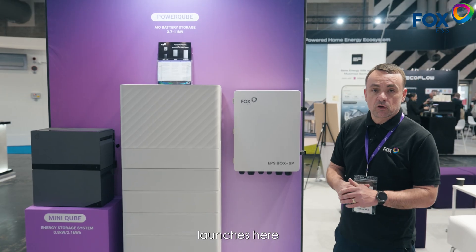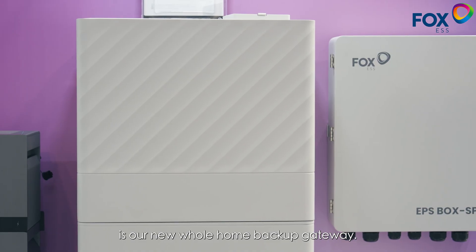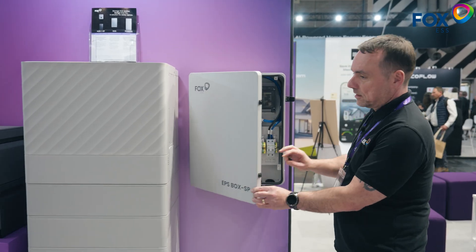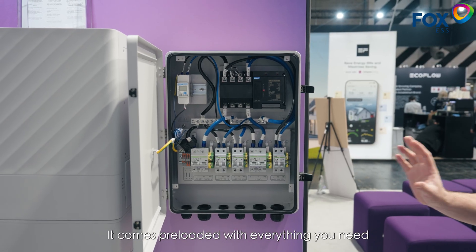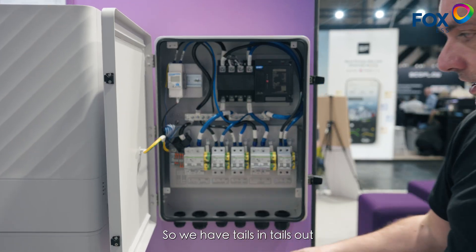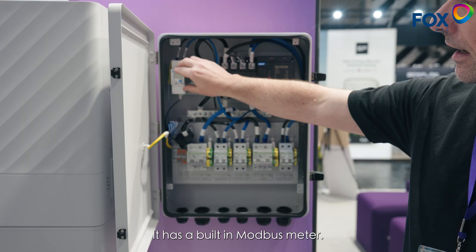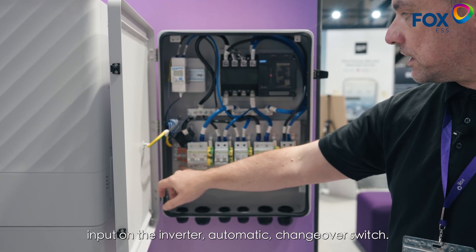One of the big product launches here at Solar & Storage Live for Fox is our new whole home backup gateway — it's the EPS Box SP, and we're going to take a look inside. This is a single phase whole home backup gateway. It comes preloaded with everything you need — tails in, tails out. This will take 25mm tails. It has a built-in Modbus meter and a Wago ready to go, so you just cable from here into the comms port on the inverter.